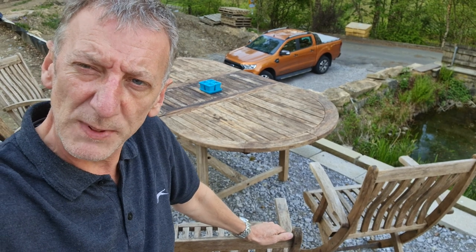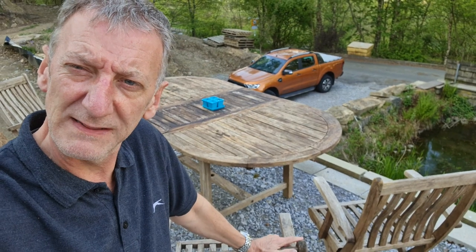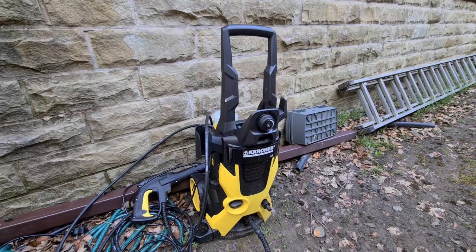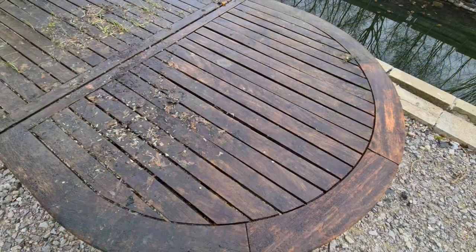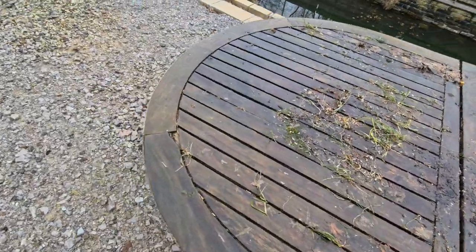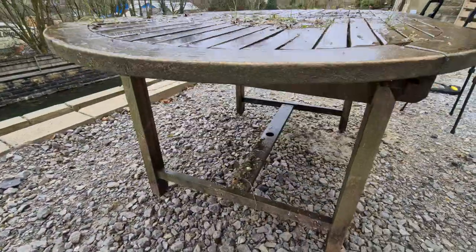This video is all about getting wooden furniture and some plastic furniture ready for summer — cleaning it up and putting some new life into it using a pressure washer. This is the Kärcher K5 pressure washer, which I'm using to clean all the furniture. I'll put a link to it in the description. Let's have a closer look before I get started and see what the results are going to be like afterwards.